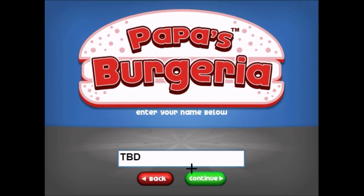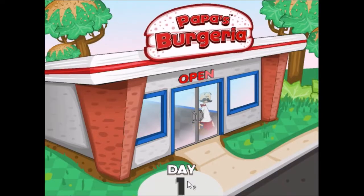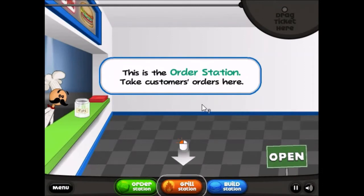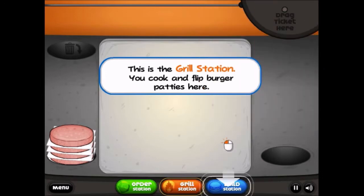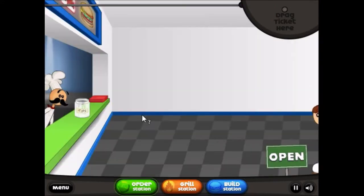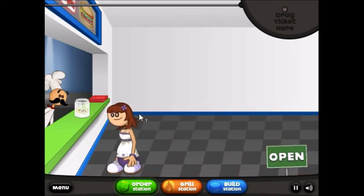I'll start the game. Papa Louie, do it! How come Papa Louie doesn't have an intro? That's really dumb. But eww, that's so bizarre. This is the illustration that I don't care about. I've played this game before, I know exactly what to do.